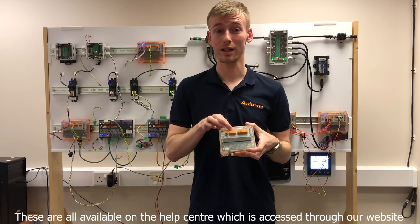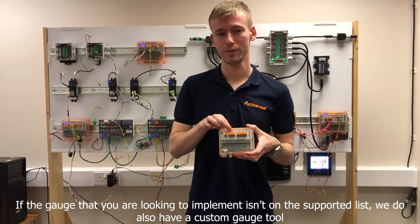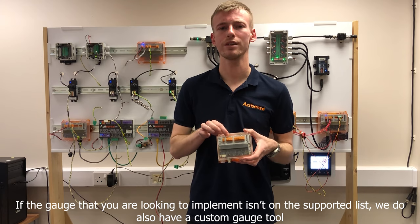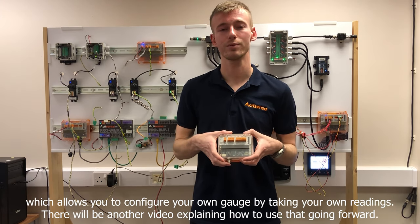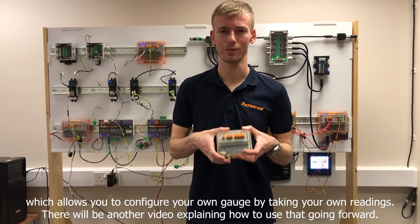These are all available on the Help Centre which is accessed through our website. If the gauge that you're looking to implement isn't on the supported list, we also have a custom gauge tool which allows you to configure your own gauge by taking your own readings. There will be another video explaining how to use that going forward.